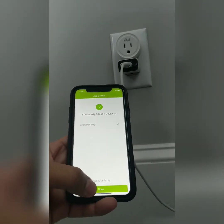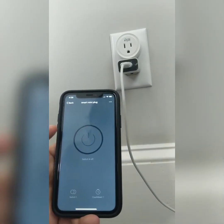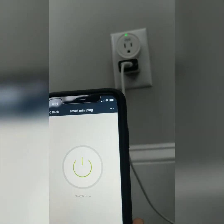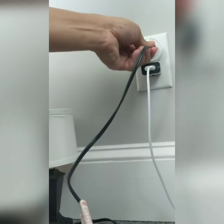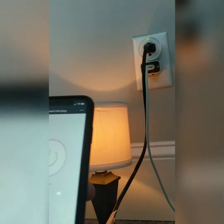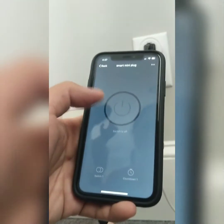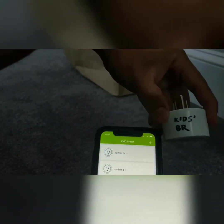We have successfully added one device. Click done and it says the switch is off — so right now the switch is off. If I push the button, it turns on. Now we're ready to plug in our little lamp. Push the green button and the lamp is on; push the green button and it's off. That simple.